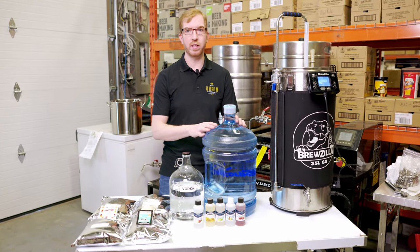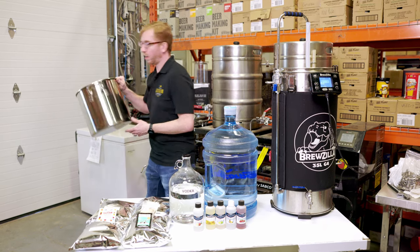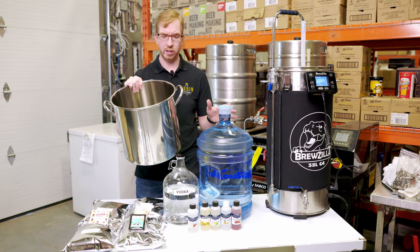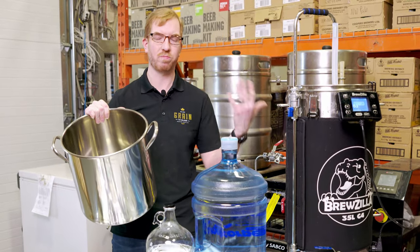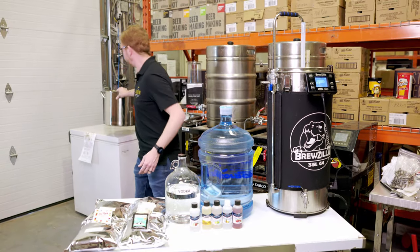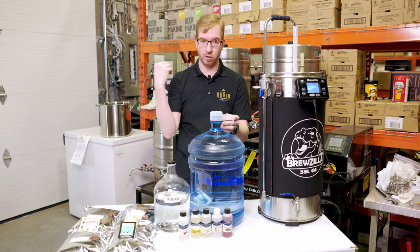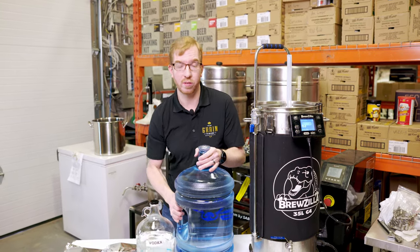The other thing you're going to want is some kind of heating vessel. I'm using a Bruzilla just because we don't have a stove here, but a 5-gallon or similar size pot on your stove will do the job. You basically want to heat up about half the water to 170–180°F, just to pasteurize everything you're putting in — the dextrose and stuff — taking an extra precaution to make sure you don't get any bacteria in there. So we're going to start off by pouring about half of our 19 liters of water into the Bruzilla and heat that up to about 180°F.